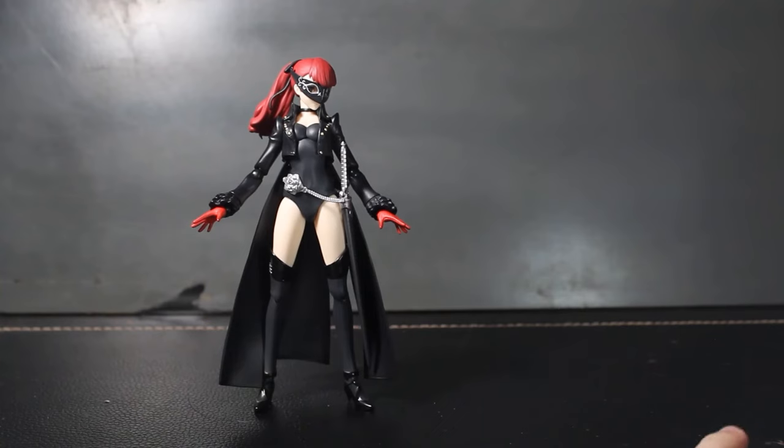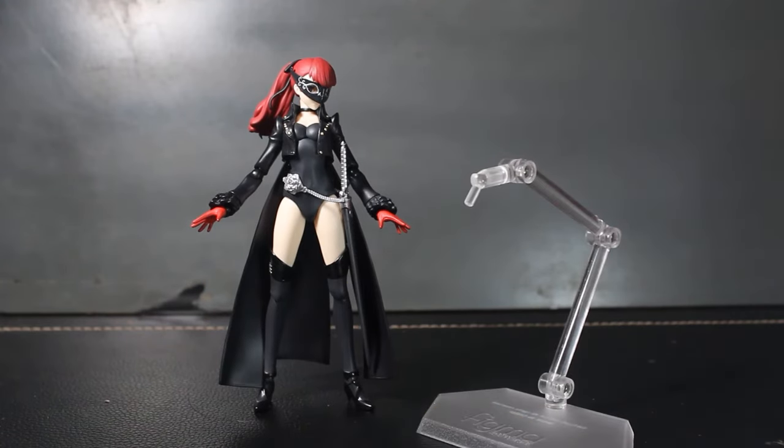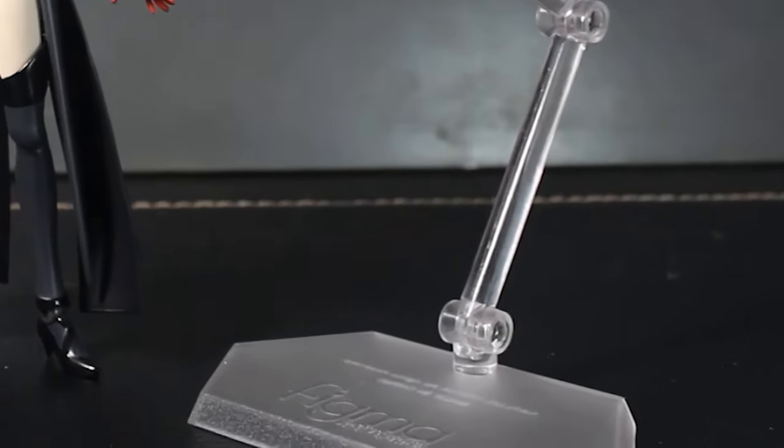Sounds like she's going to need a standard Figma stand, which you've already seen throughout the video.